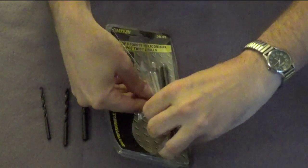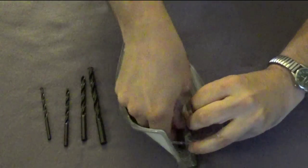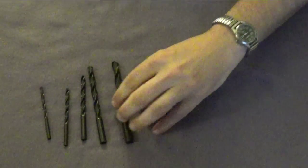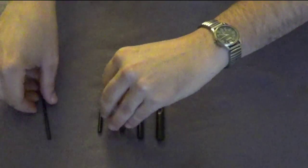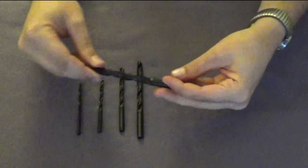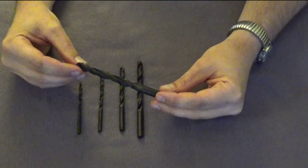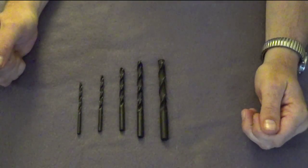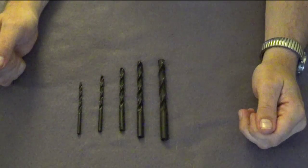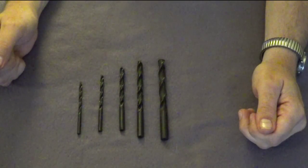The packaging was pre-cut for easy access, though this is the kind of thing you'd need a knife or scissors to cut into. It's five bits, and the sizes listed are: five thirty-seconds, three sixteenths, one quarter, five sixteenths, and three eighths — pretty standard sizes, common for most household uses.